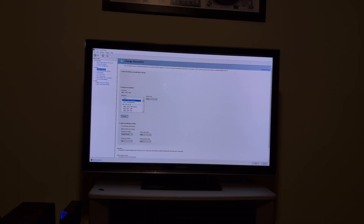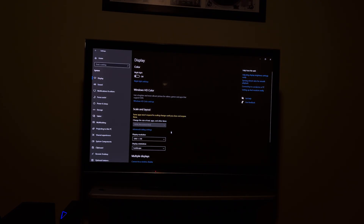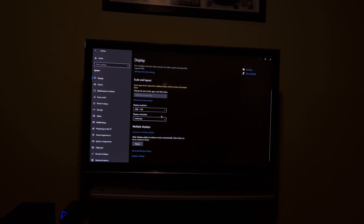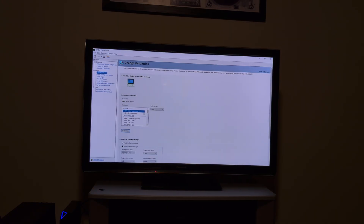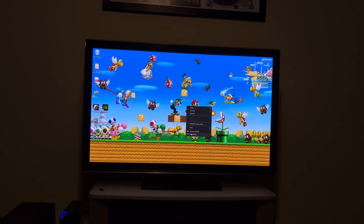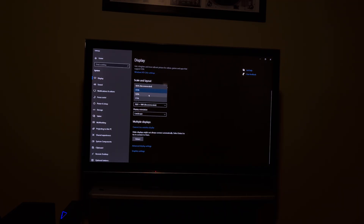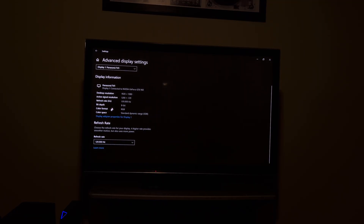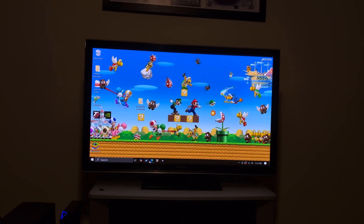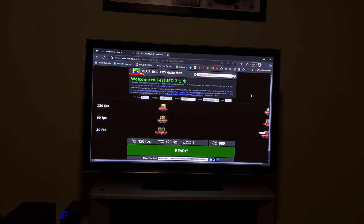The only thing I find is that the text becomes blurry at 1080p, so we really need to adjust the scaling if possible. We're at 120Hz. We're now at 125% scaling — you can even increase that to 150% to improve text clarity. The active signal resolution is at 720p; the desktop resolution is at 1080p. Refreshing Blurbusters — we're still at 120 frames per second and 120Hz.